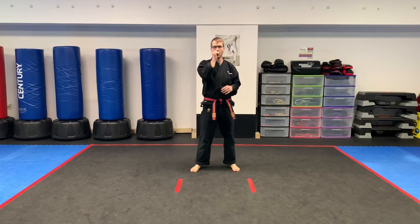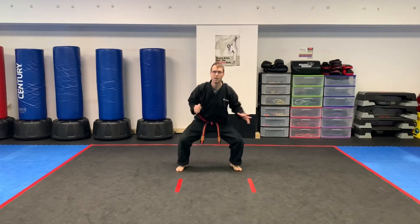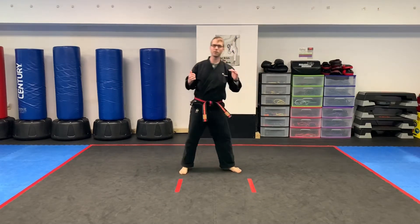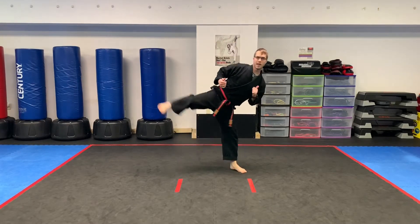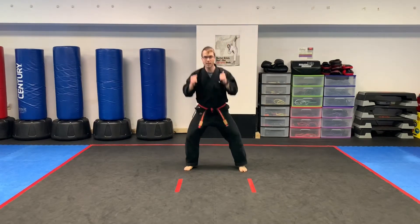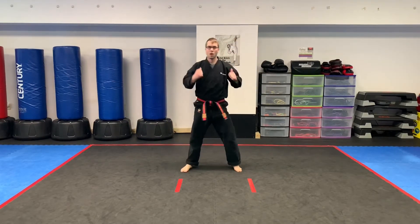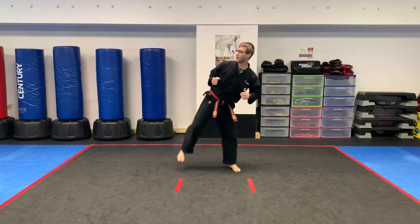Next one — squat side kicks. I'm going to do my side kicks out to the side. 30 seconds. Squat, side. Make sure you're chambering that leg up, students. Chambering that knee. Take your time. It's not about doing a whole bunch; it's about good technique and staying moving. We've got 10 seconds left on our side kicks. And time.